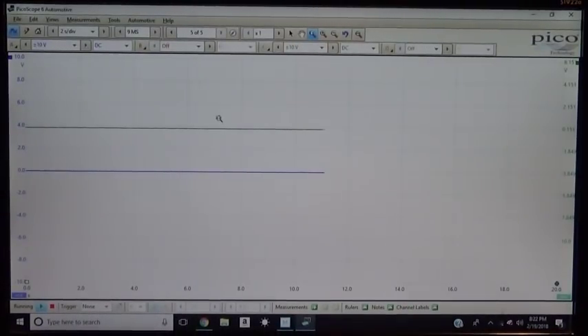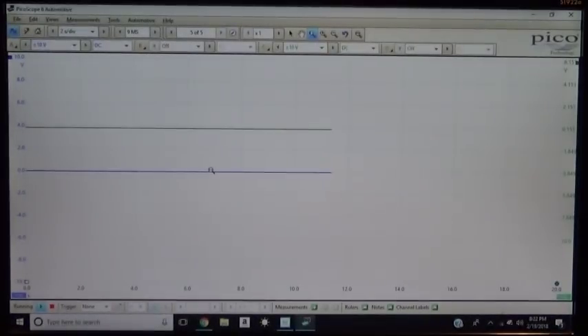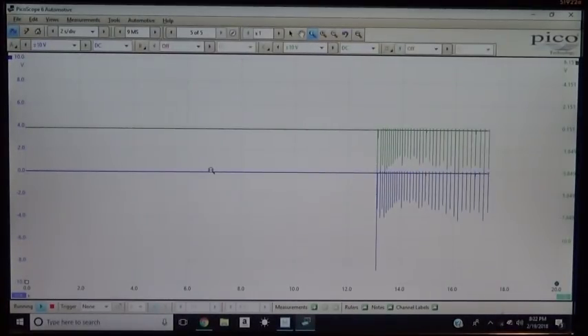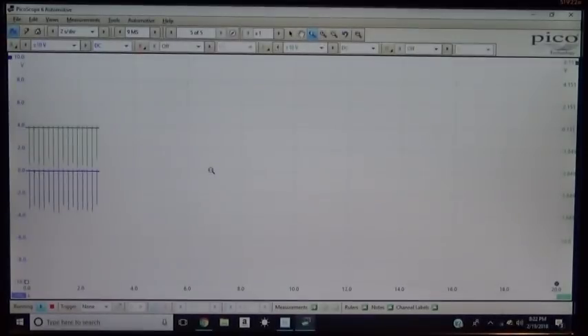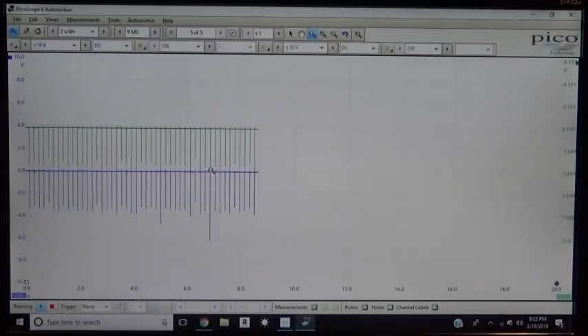So the green channel is the green channel and the blue channel is the yellow channel. Channel one is yellow and channel three is green. To my surprise, both channels — positive and negative — are actually inverted the same direction, upside down, but inverted in the same direction. You can see that on the scope.